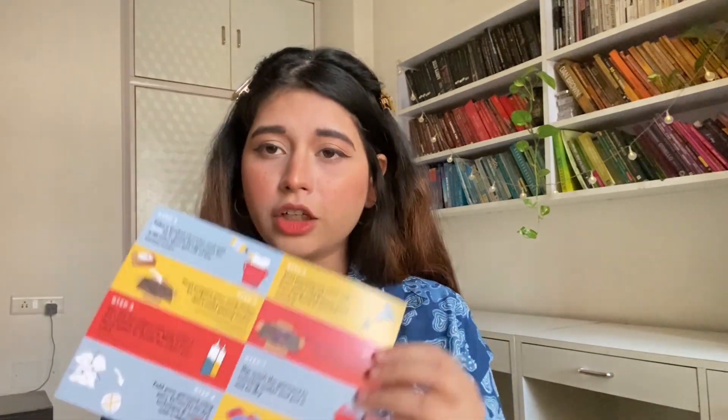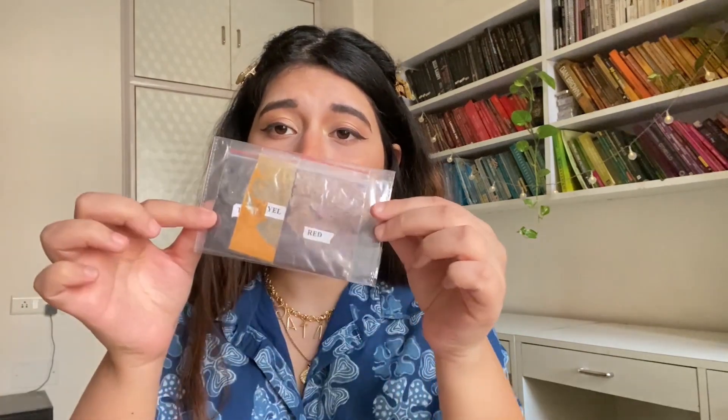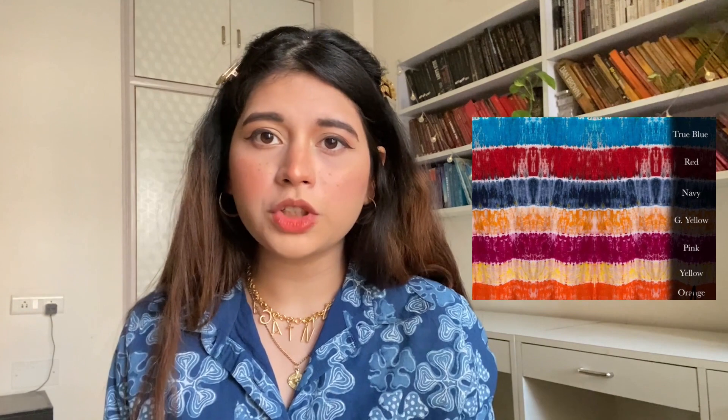Moving on, the next item in the box is this set of instructions — how cute are the colors, they're very bright! I'm going to take you through all the instructions and some things people might find a little confusing if they haven't done tie-dye before. The third item is the colors — the brand offers a lot of color options. I'll attach an image so you can see how the colors look after dyeing. I decided to go for three options, and then there's a handwritten thank-you card — hi Simran, thank you for choosing us, enjoy creating a style — by Shubham, the founder of Look Official.